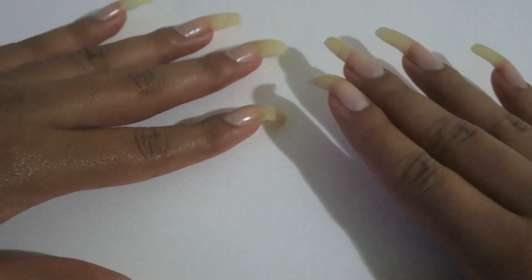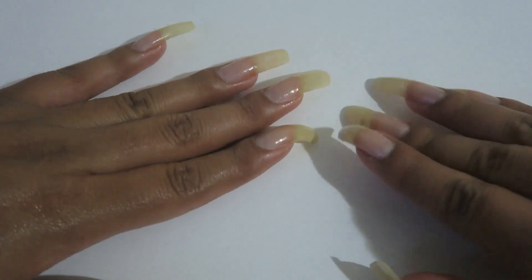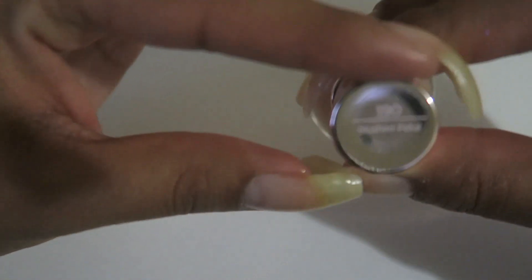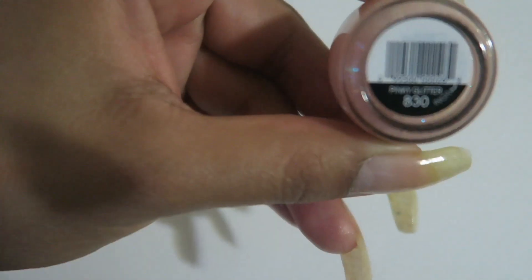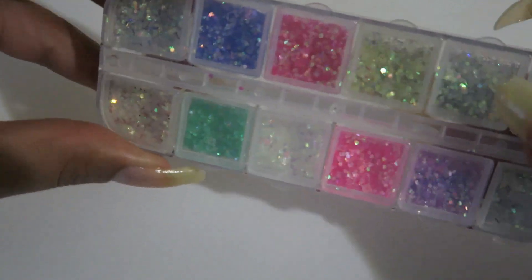Hey guys, in today's video I will be doing a jelly pink nail polish with some glitter specs. I've already prepped my nails. The colors I will be using are Sally Hansen in Blushed Petal, which I've shown before, and Sinful Colors in Pinky Glitter. The gold specs I will be using I got from the Wish app, so that shall be fun. Let's go ahead and get started.